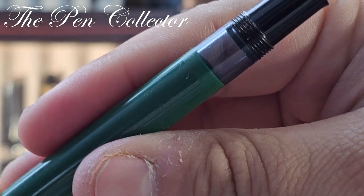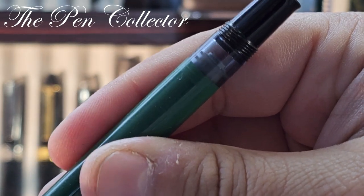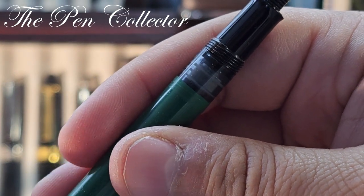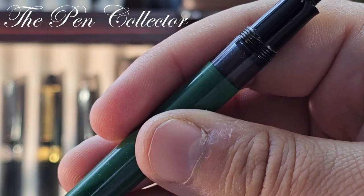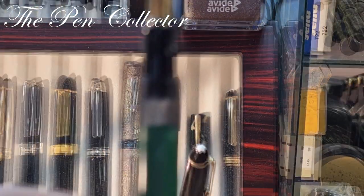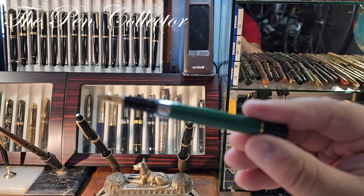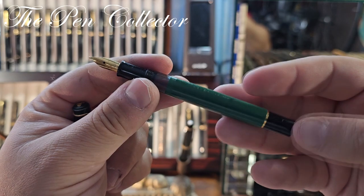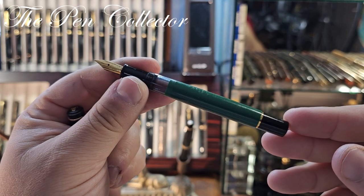Let's see if we have a functioning piston — I'm turning this knob and it is very, very smooth. Based on what I can see, it has never seen ink, so this is probably an NOS model — never used. I think I will keep it that way and simply dip this fountain pen when I do the writing sample at the end of this video.